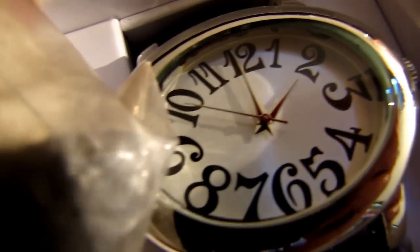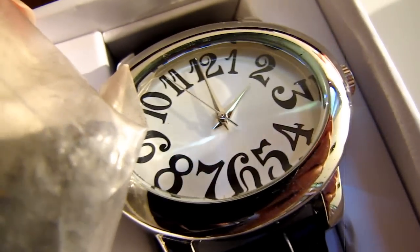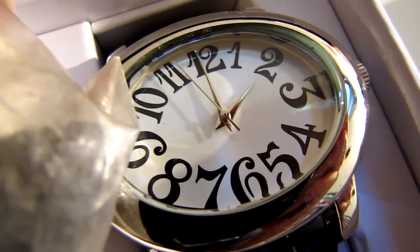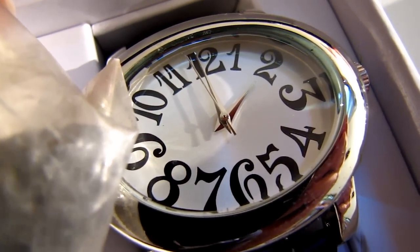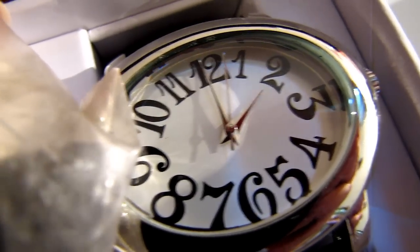Notice that the watch does not speed up or slow down. People keep saying that if they put a magnet next to the watch, the watch will start moving. Well, if it moves, it moves at a normal rate of speed.